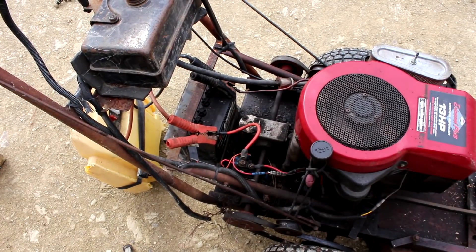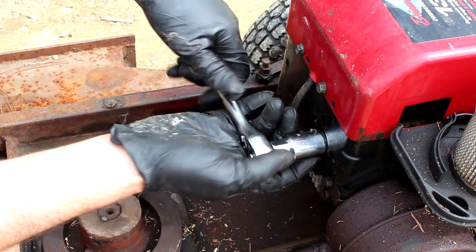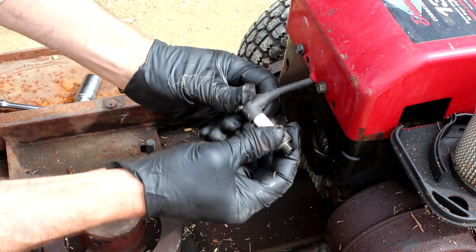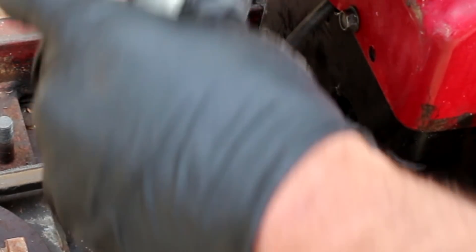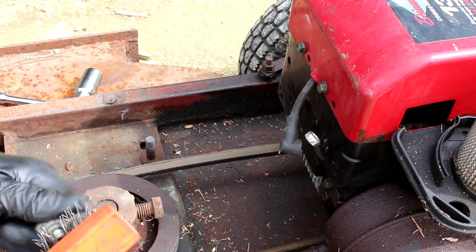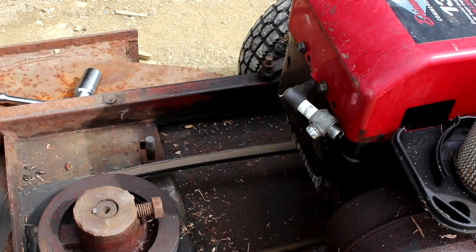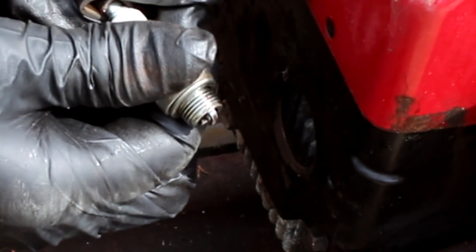Anyway, the engine is turning over — that's a good sign. Might as well clean the spark plug and see if it's got spark, then maybe flush the carburetor and get all that old fuel out of there. There's a bit of spark but it's not healthy, so I'll give that a clean up. That's looking a bit better — quite hard to see in the sunlight, but there is a good spark there now.